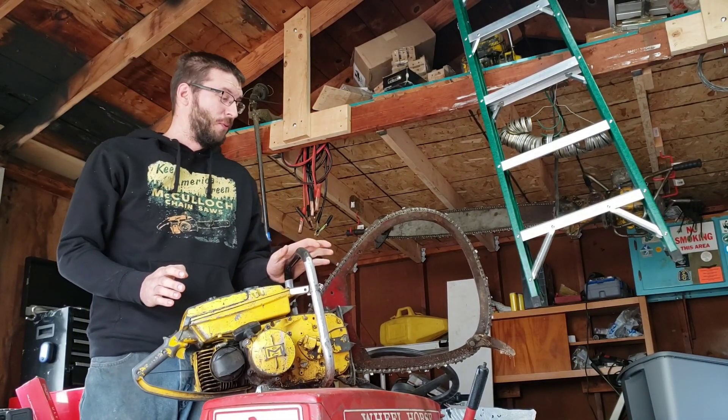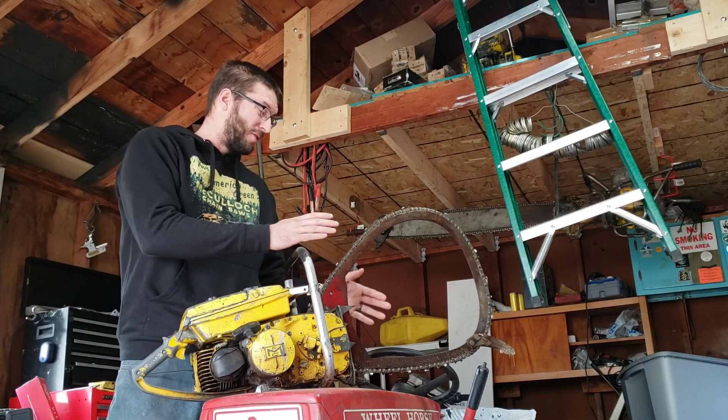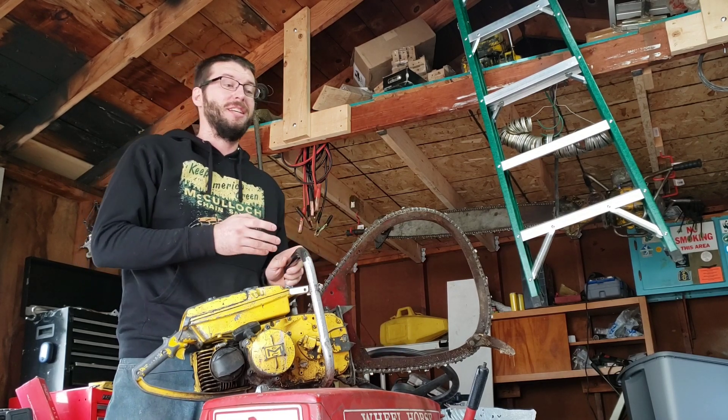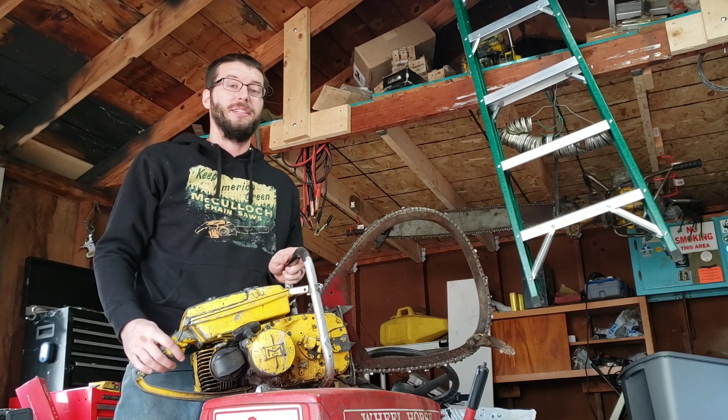Today we're going to go over bow bar saws — what they are, their differences, their advantages, maybe disadvantages, and the dangers. Let's go ahead and get started.